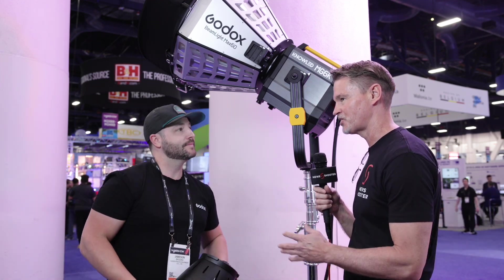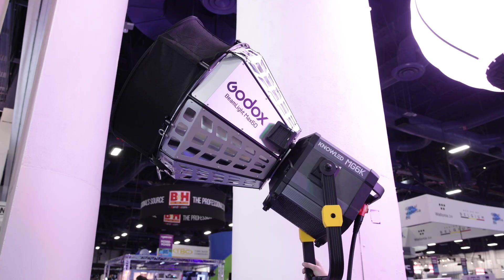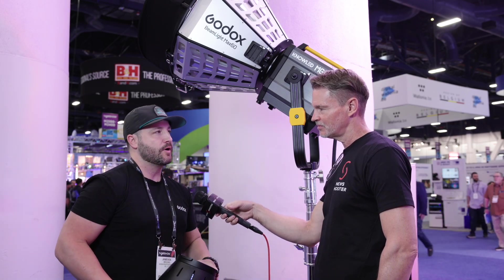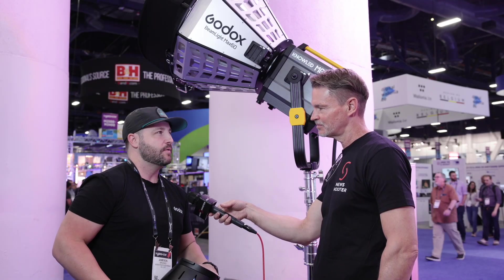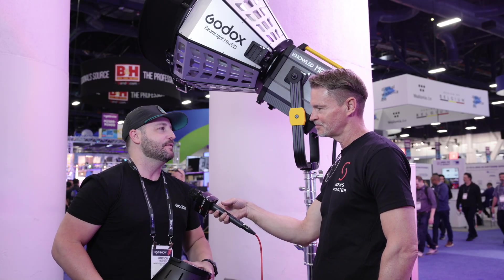In terms of pricing and availability, the MG 6K will be released pretty much any day now — maybe within the next month or so. Ballpark, it'll probably be around $10,000 to $11,000, though that's not set in stone. They're still working on getting all the details fine-tuned.